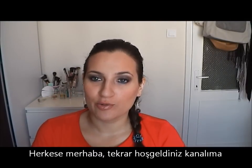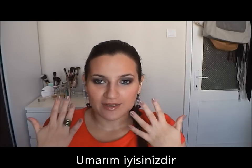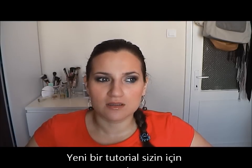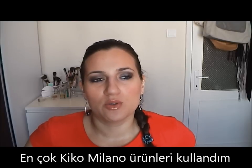Hi everyone! Welcome back to my channel. I hope you are fine and everything is okay. I realized I did this new tutorial. It's very simple and I mostly use products that I purchased last time when I was in Spain. They are from the Italian brand KIKO, which is also available in Spain, UK, Portugal and France.